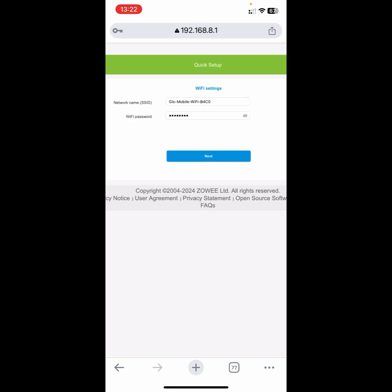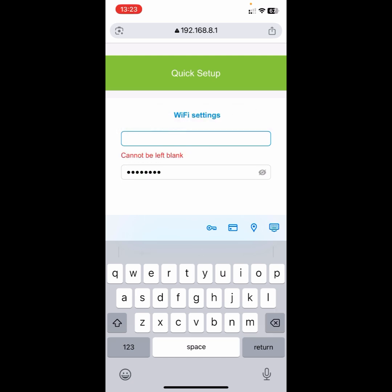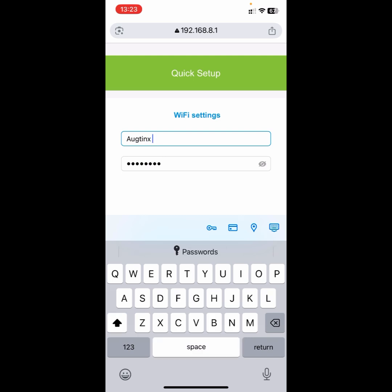Right here you can see an area for you to input your new preferred name for your Wi-Fi network. So I'll just input 'Octane's MyFi' as my new network name.